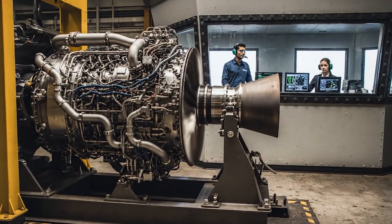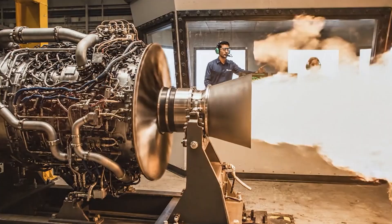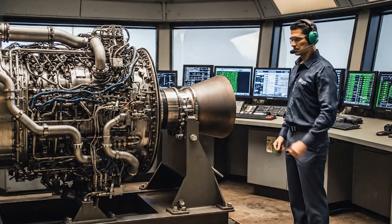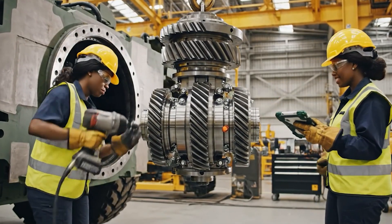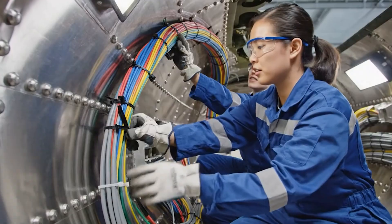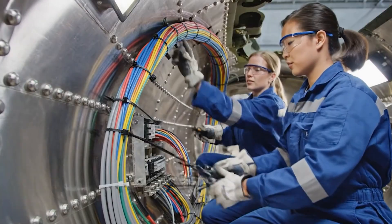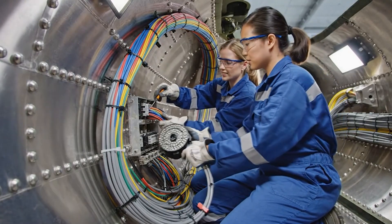N2 is at 100%. EGT is stable. We have full validation on the run. Align the splines, perfect. Route this bundle along the upper harness tray. Confirmed. Ensure the bend radius is maintained at the clamp.